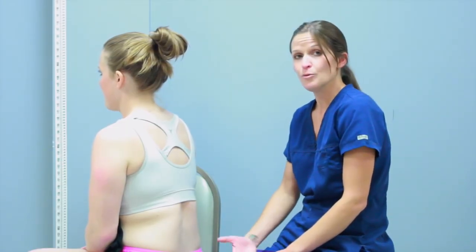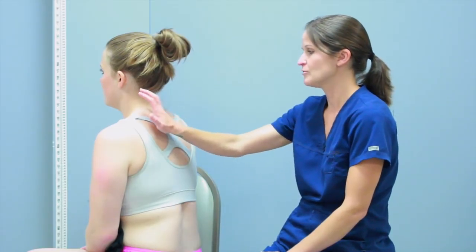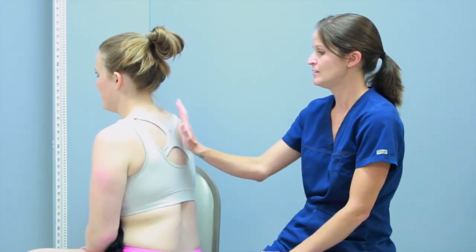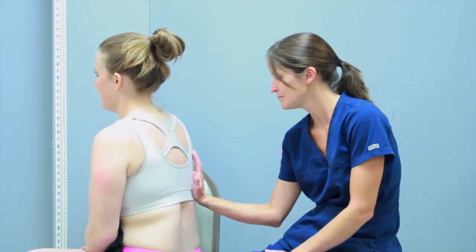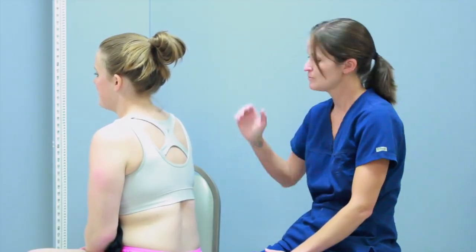The next palpation test is for tactile fremitus. Fremitus is a normal response and it's going to feel like a vibration. I'm going to place my palm over the top lobe first and have my client say 99. I'm moving systematically down the lung fields while she repeats 99, and I'm feeling a normal vibration against the palm of my hand — that's normal tactile fremitus.